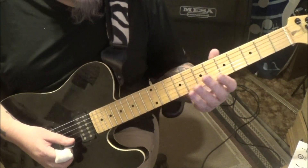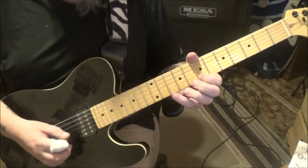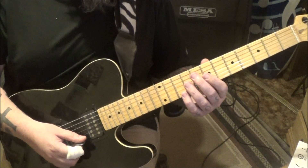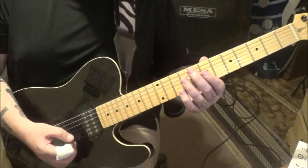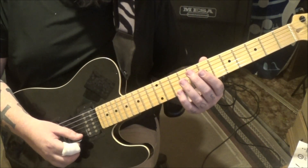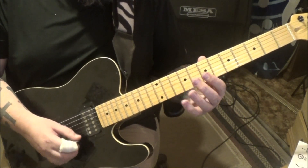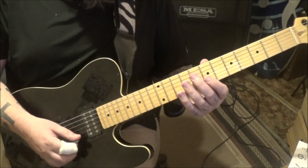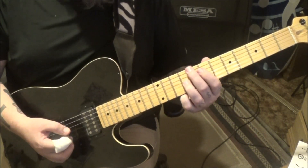Into the solo: experiment with the picking. It's alternate, but if you're going down up down up and feeling up down up down that's okay. On the high E: open 10 open open and I'm going down down up down. Then 9 7 on the E, then open E, 10 9 7 on the B, 10 8 7 9 G.